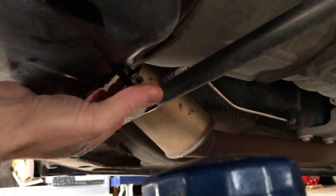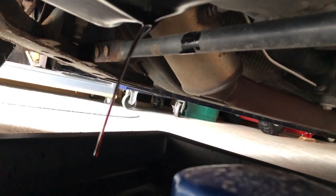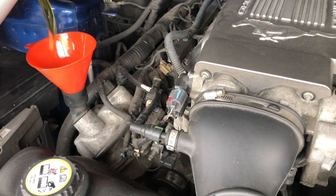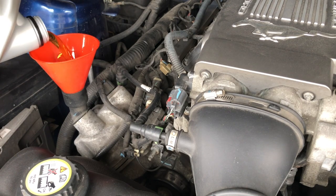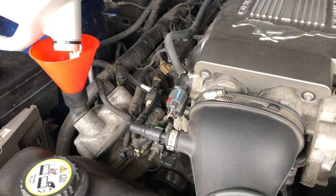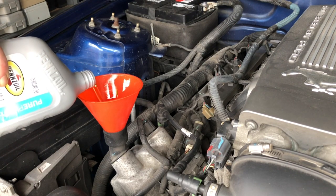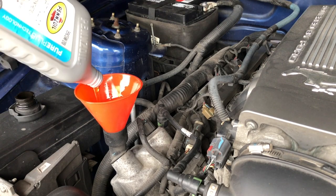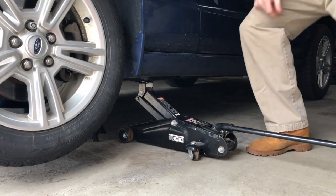You want to go back and let it drain one more time — make sure you got all the oil out, which clearly we didn't get it all out, so we'll let that drip until it goes dry. Now it's time to add the oil, and then lower the vehicle.